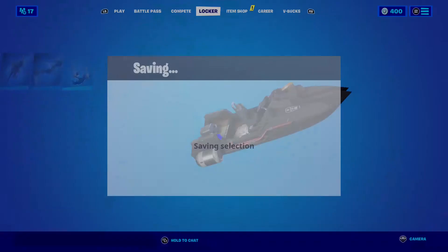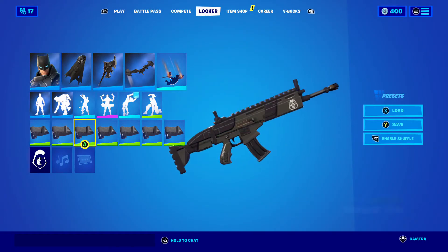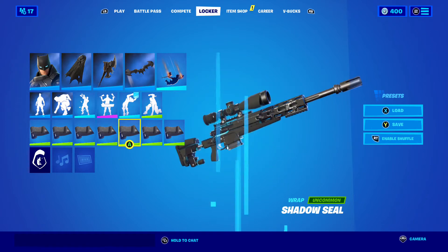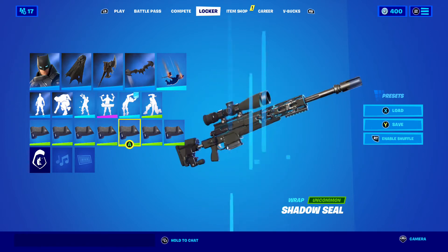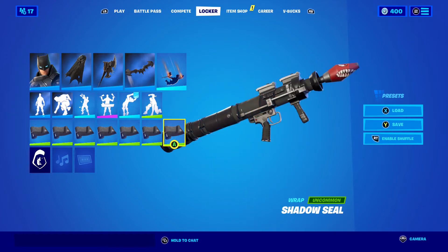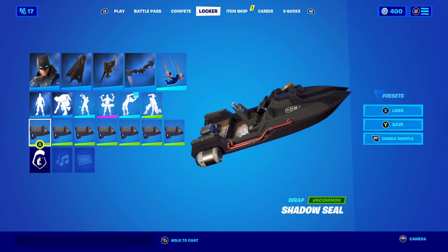Next one we have is Shadow Seal — one of my favorites. There it is on the boat, the AR, the shotgun, the SMG, the sniper — that's a bolt sniper — the hand cannon, and the Rocket Launcher.